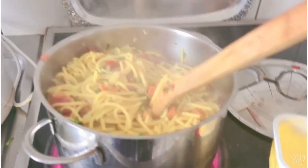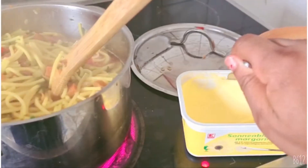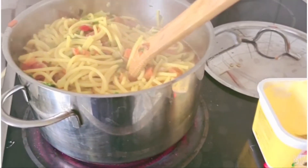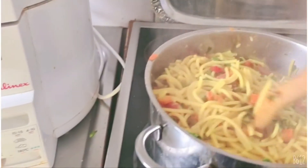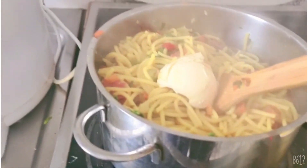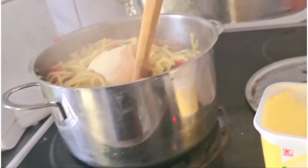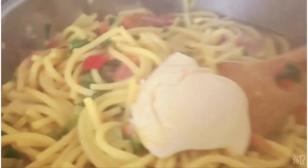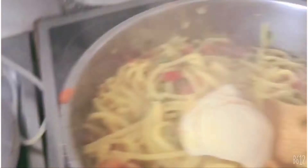We are going to be adding our butter and stir it all up together.